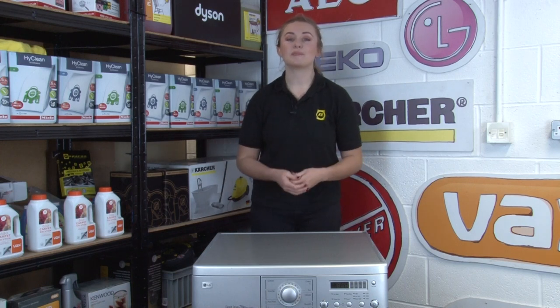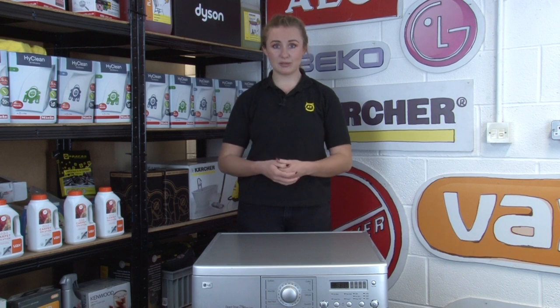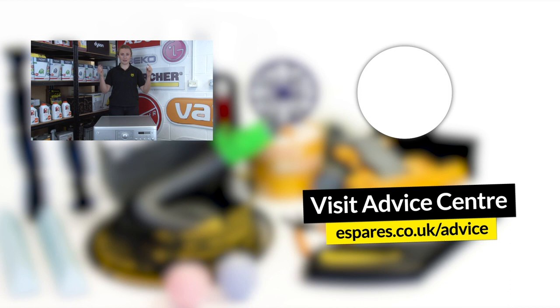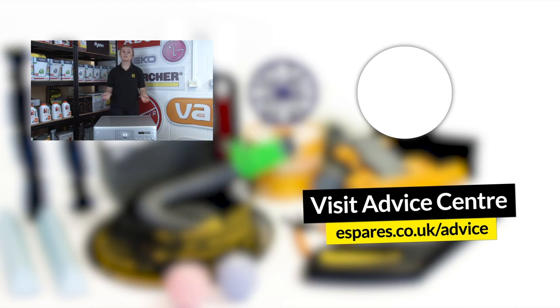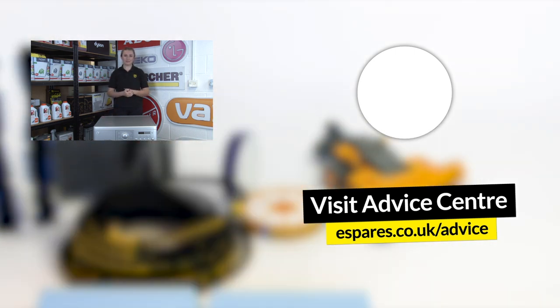We hope these simple tips will help you keep your washing machine more energy efficient and you should start to notice a difference on your next bill too. We have a whole playlist on energy saving videos for all the machines around your home, which we'll link down below. Subscribe to our channel for step-by-step guides on diagnosing problems and maintaining your appliances. Thanks for watching!